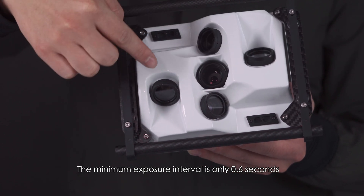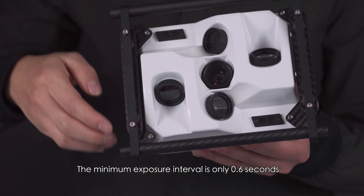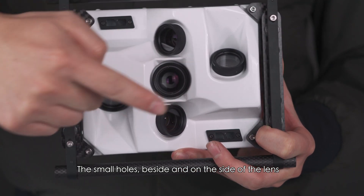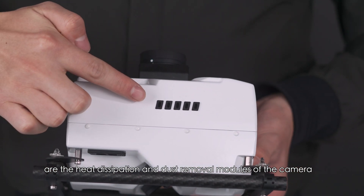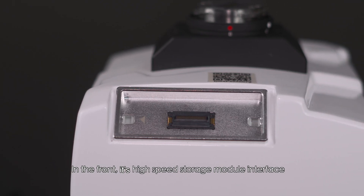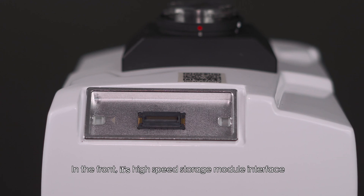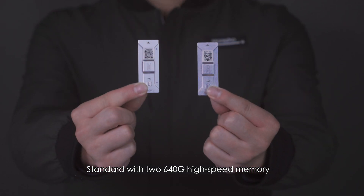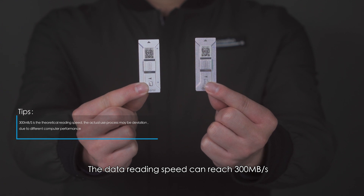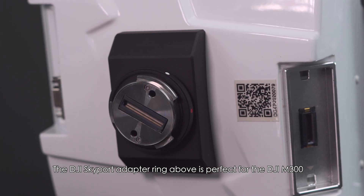The minimum exposure interval is only 0.6 seconds. The small holes beside and on the side of the lens are the heat dissipation and dust removal modules of the camera. In the front, it's the high-speed storage module interface, standard with 2640G high-speed memory; the data reading speed can reach 300 megabytes per second.